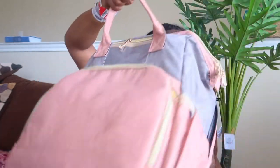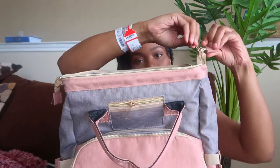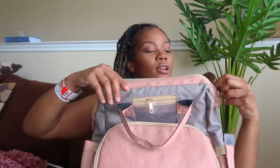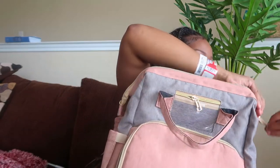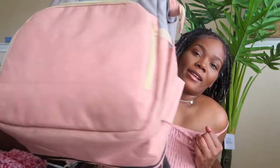It has like a pad, and then you just fold it back in and it looks like a backpack once more. I got this off Amazon — it was literally like 40, maybe 40 to 50 bucks. This is what it looks like without the bassinet all open, and it looks like a cute little backpack again.